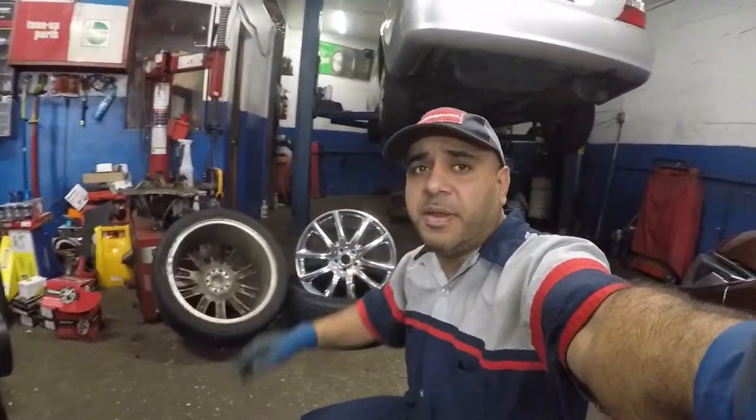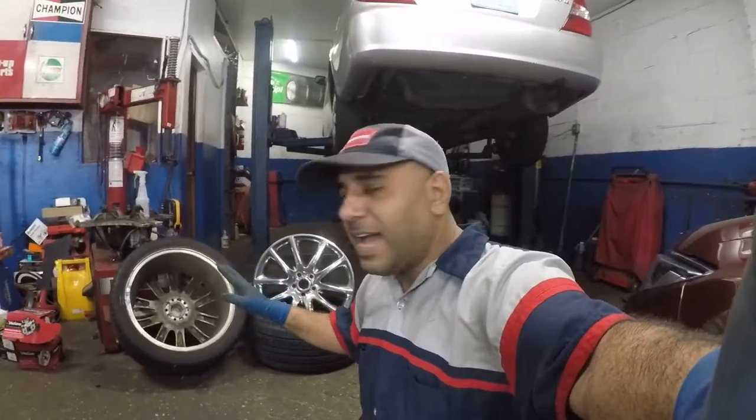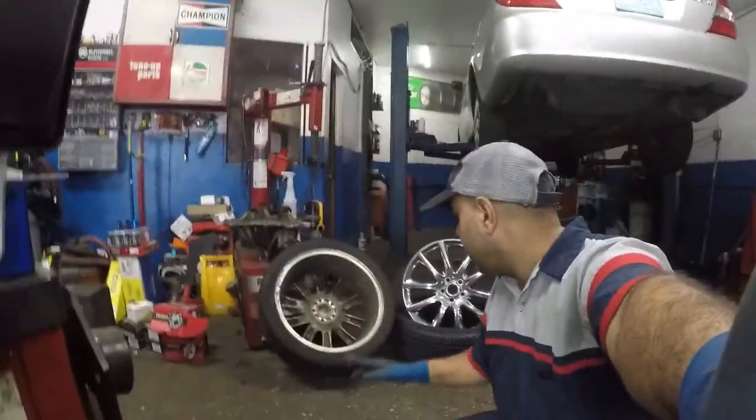What's up guys, welcome to my channel. We got another case of rim and tires, and on today's video we're gonna talk — it's just gonna be a little information video on what you should do to avoid this. We got two rims over there: a brand new one and an old one that came off this Lincoln MKC.